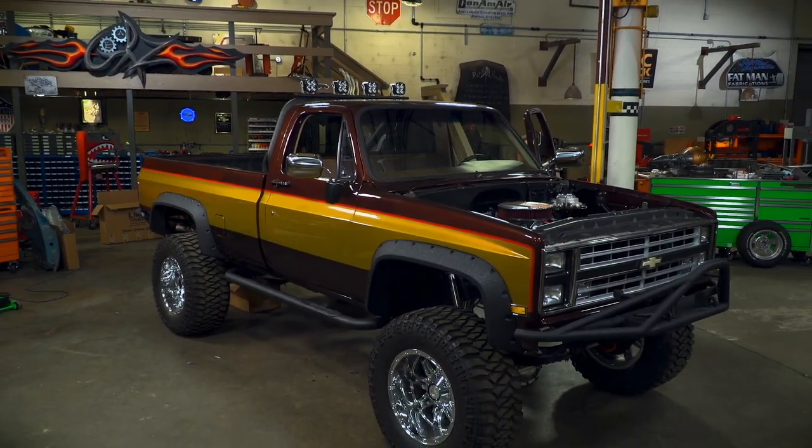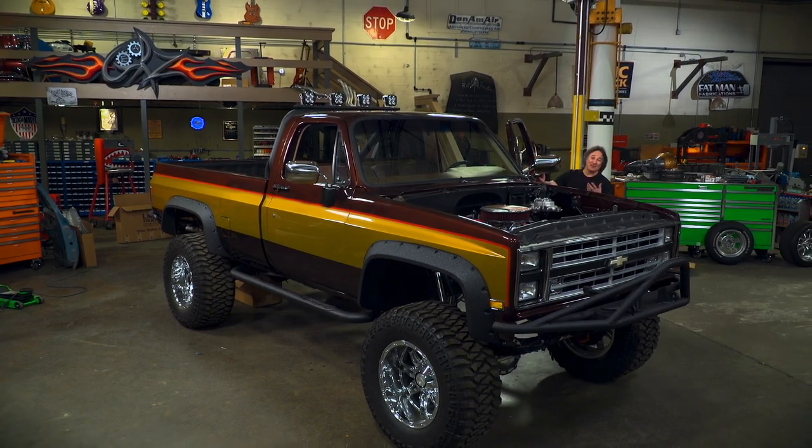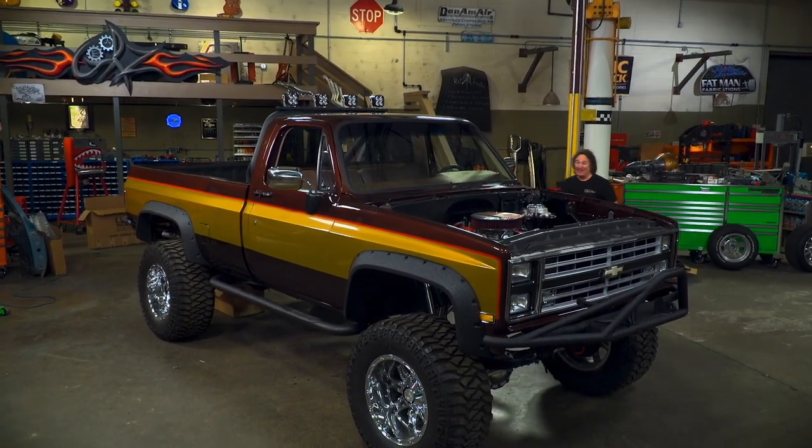I don't think there's a stuntman around that wouldn't want to spend some seat time in this rig.